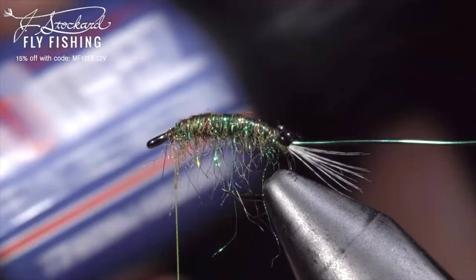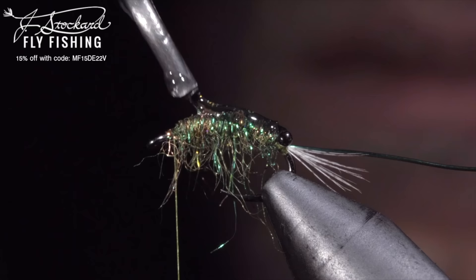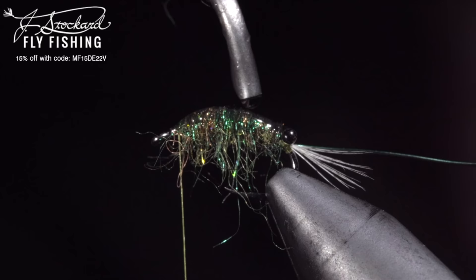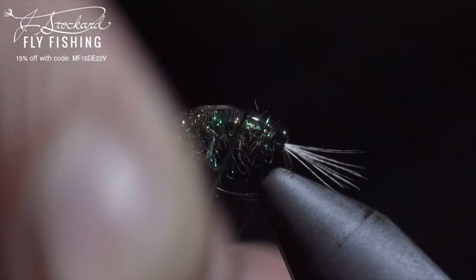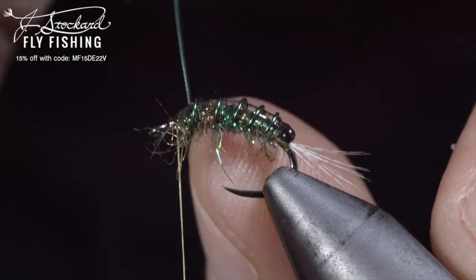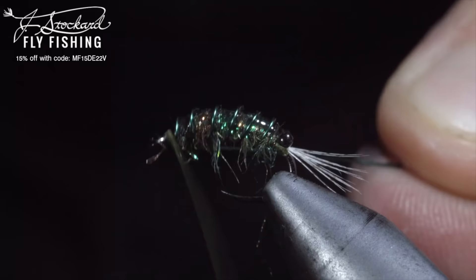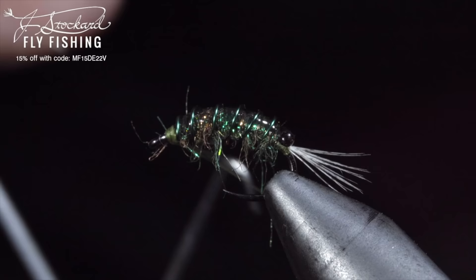Grab some UV resin — this one's my favorite — and spread it over the back of your fly. Once happy, we'll secure with a UV light and then come back and add a second layer. Building up UV resin in small layers at a time will help give the fly a cleaner look. Grab our wire and begin wrapping this in open spirals towards the head of the fly, trying to prevent trapping as many fibers as possible. Secure by taking thread wraps both in front as well as behind and helicoptering the wire free. Whip finish to hold everything in place, snip your thread free.